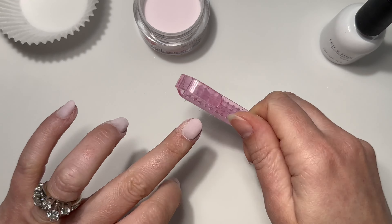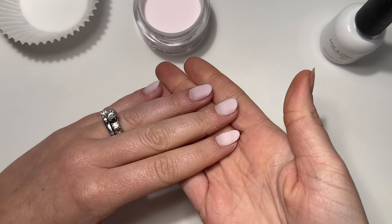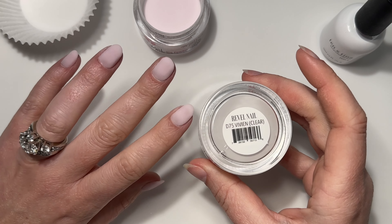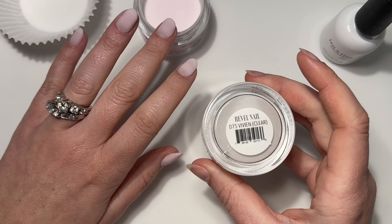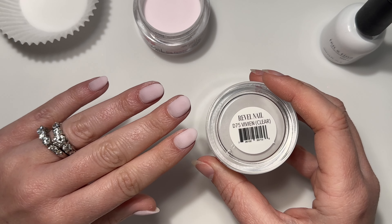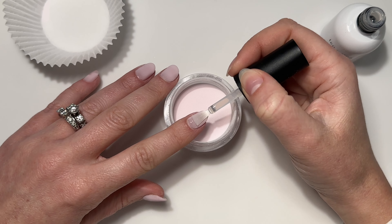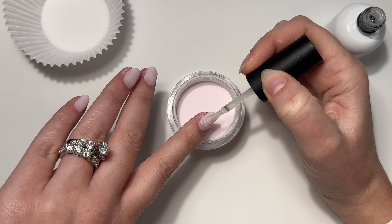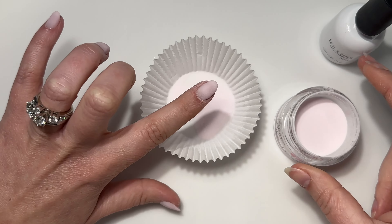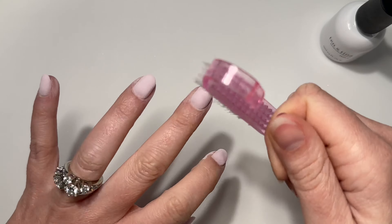Now that they're dry I'm going to dust everything off. This next step is totally optional — if you'd like you can go in with some clear dip powder to protect it when you file and shape. With this being such a sheer transparent shade, you can also use this same shade one more time as your encapsulation layer. This is going to vary on personal preference, your lifestyle, nail length, how much strength you need, and if you experience cracking and chipping. This is my encapsulation layer — it's going to protect the color when I file and shape.